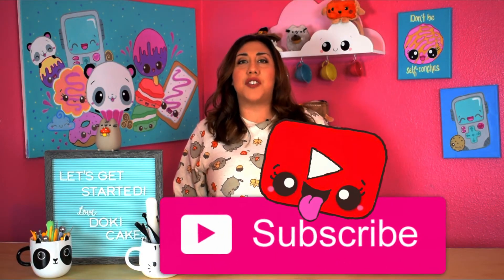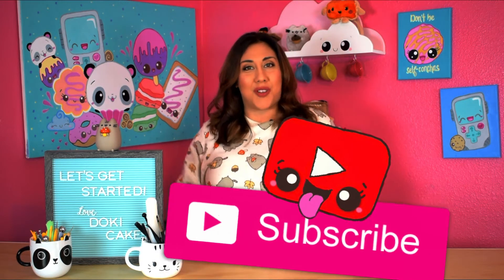Before we get started, make sure you hit the subscribe button and notification bell so you won't miss any new Doki Cakes videos. Alright then, let's get started.